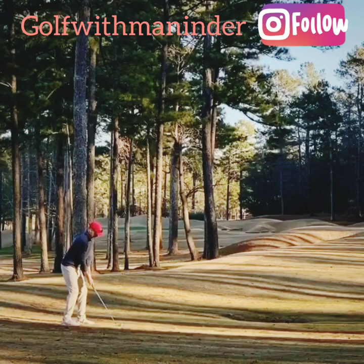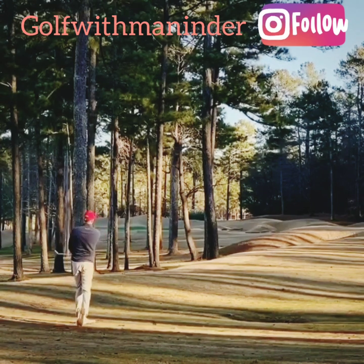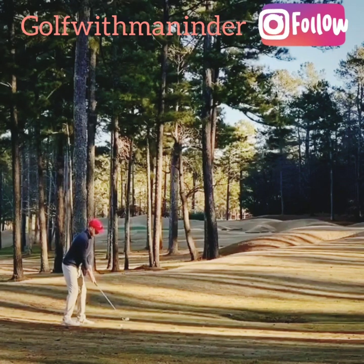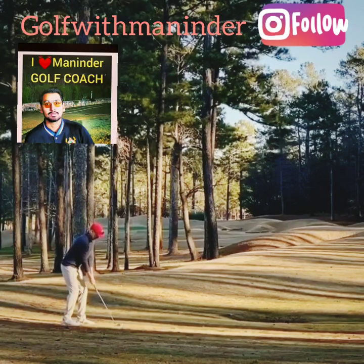Your Instagram coach Maninder here. This is a viral video from Instagram — a right-to-left low stinger. Look at that ball, lovely ball flight. It starts right, stays low, and hooks back to the target. Everybody's loving it, watching it. Let's look at it again, but nobody's talking about how to do it.